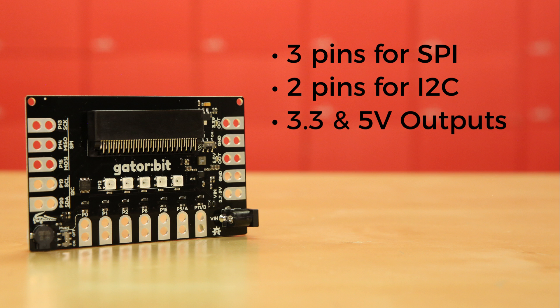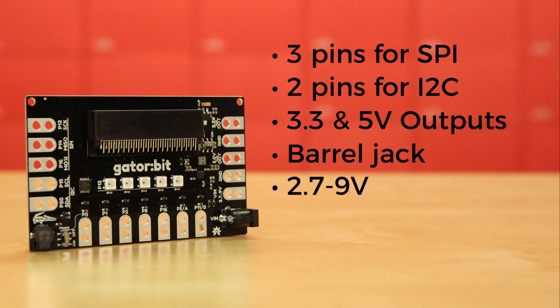For power, we replaced the JST connector with a barrel jack to give you another option for powering up. The Gator Bit will accept voltages from 2.7 up to 9 volts. We also upgraded the onboard power management, so the board will draw current from the highest available source and output switching between 5 and 3.3 volts is done automatically — no more confusing physical switch concerns.